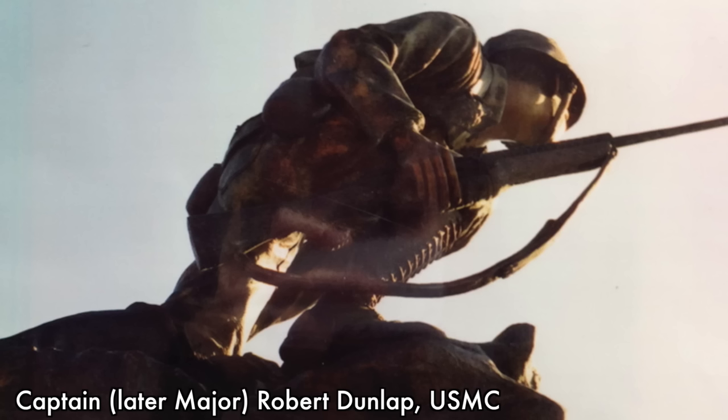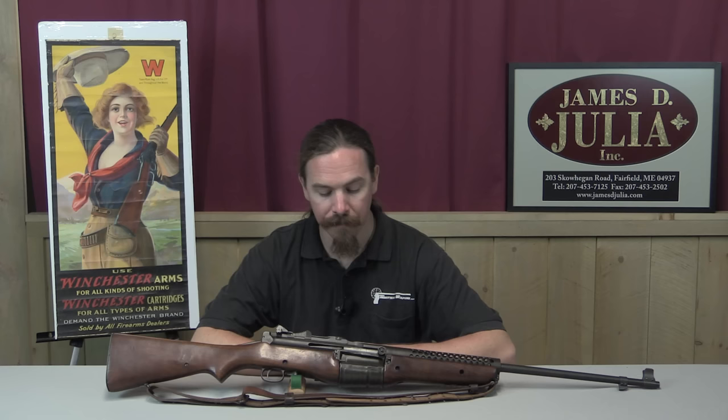There is well-documented evidence of use of these guns in places like Bougainville in the Pacific Theatre early in the war. In fact, there's a Medal of Honor winner who used a Johnson semi-automatic rifle, and there's a statue of him in Illinois with his Johnson semi-automatic rifle. There's an excellent amount of history about these guns actually used by the US military, despite not being formally adopted.